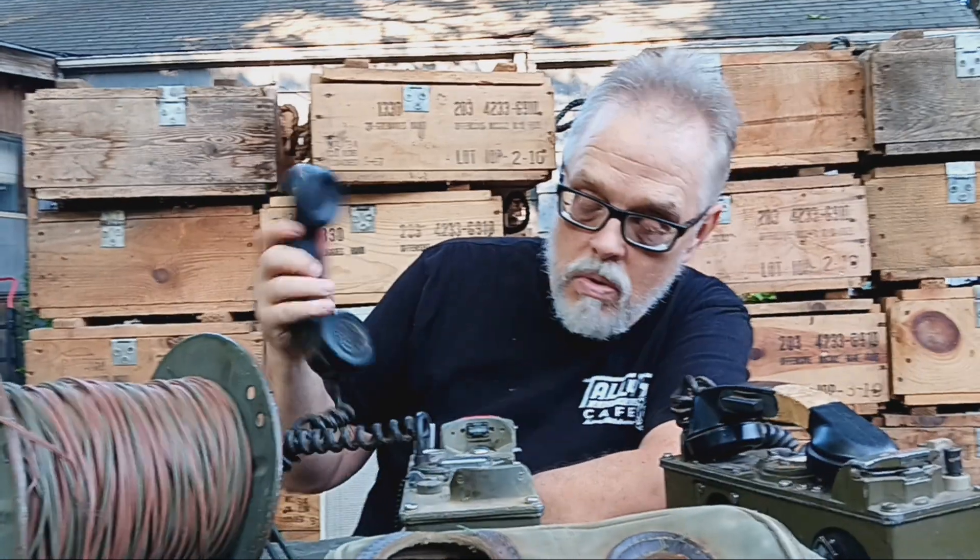We picked these up at a gun show in Tulsa. I thought they were pretty cool — it's cool stuff, and you don't have to worry about wireless signals.